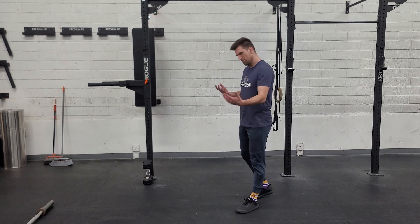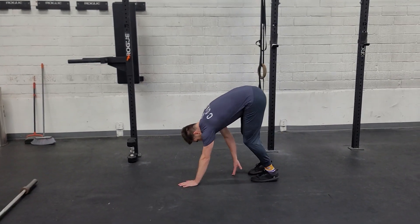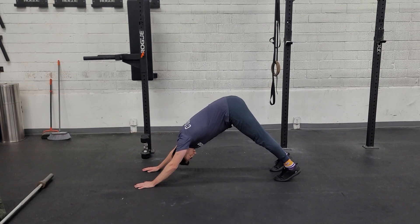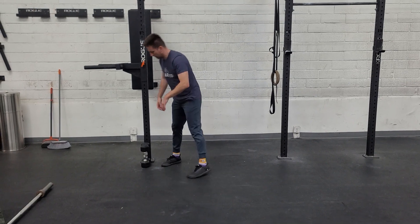Movement one, part one — I'm going to be a little bit lighter and easier. We're starting with inchworms. Keep your legs as straight as you can, walk yourself into a plank, a little up dog, down dog as you move through that. You'll then take your dumbbells — maybe a little bit lighter on Thursday.